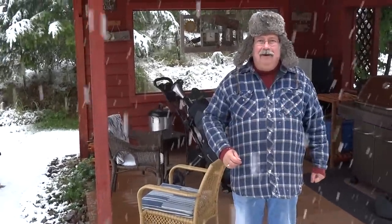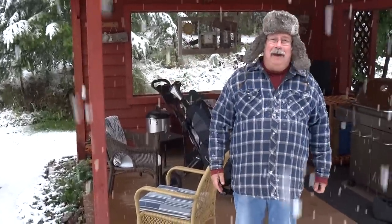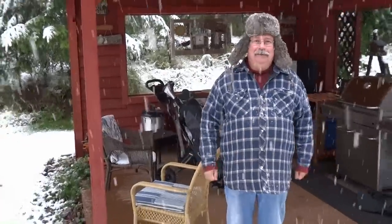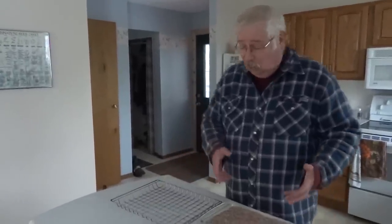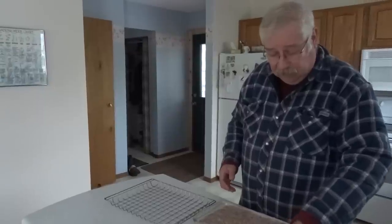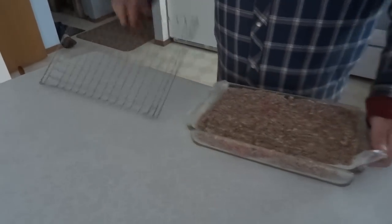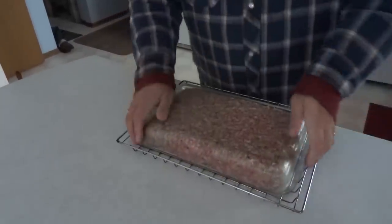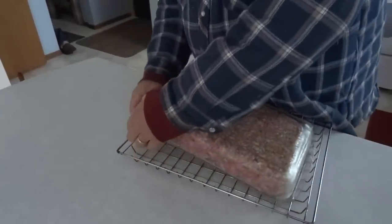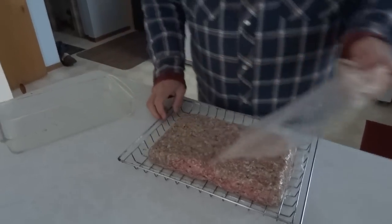Here we are on the second day of making our maple peppered bacon sausage. We've had a slight change of weather — the risk of living in the mountains — but we intend to forge ahead. I'm going to put the loaf on the racks to smoke now. We covered them with cellophane, so we peel the top layer off, put the wire rack on it, turn the whole thing over, pull the loaf out, and take the rest of the cellophane off. It's ready to smoke — or to make the world's biggest burger.